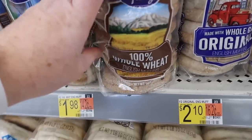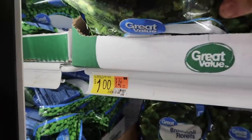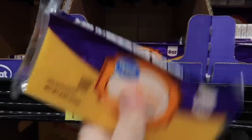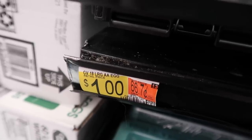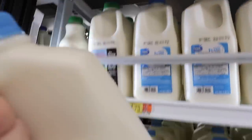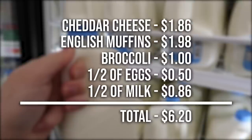For the English muffin egg bake: grab whole wheat English muffins — or regular if you prefer — and two cups of broccoli. Fresh broccoli was too expensive, so I checked the freezer aisle and you can get two cups for just a dollar. Buy a block of cheese because it's a lot cheaper than shredded. We need 12 eggs total — counting the leftovers from the previous recipe, so about 50 cents. This recipe also uses more of the milk. I'm using leftover ham — if you don't have ham it might cost an extra dollar or two, but leftover ham is perfect for this.